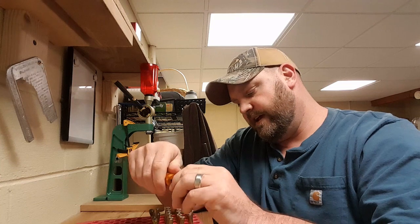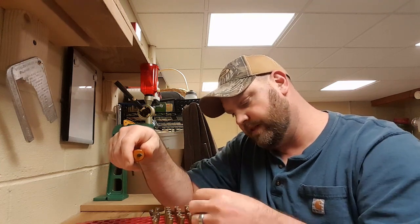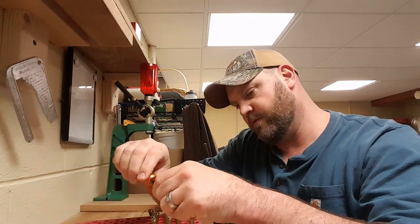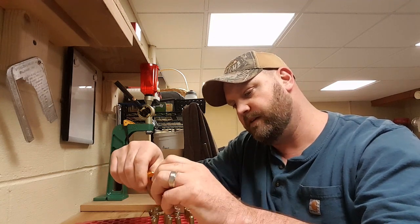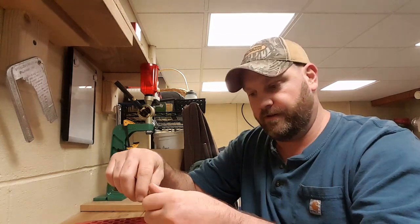My process, like I say, is I deburr and chamfer everything, and then I clean out the primer pockets on every piece of brass. As always, it is a labor of love, but that is what I do and it is worth it to me.